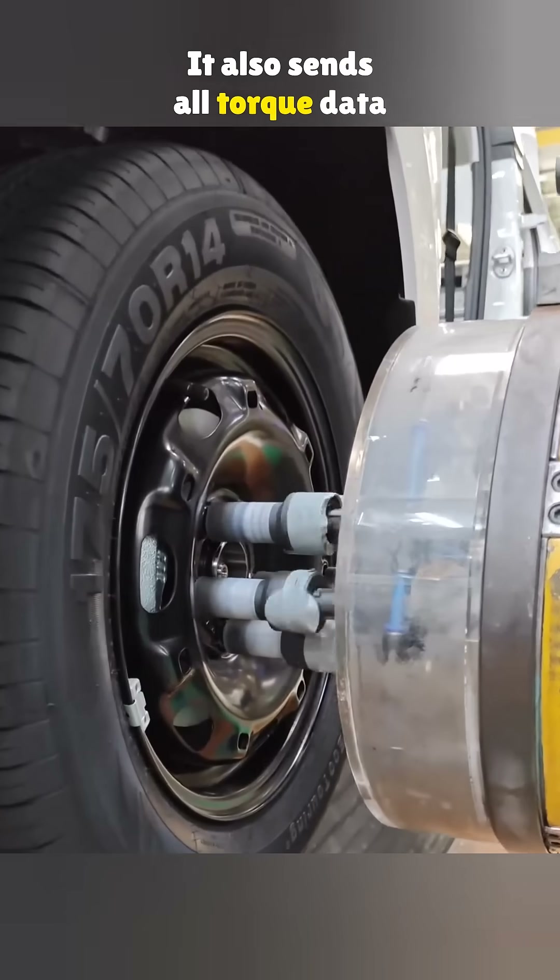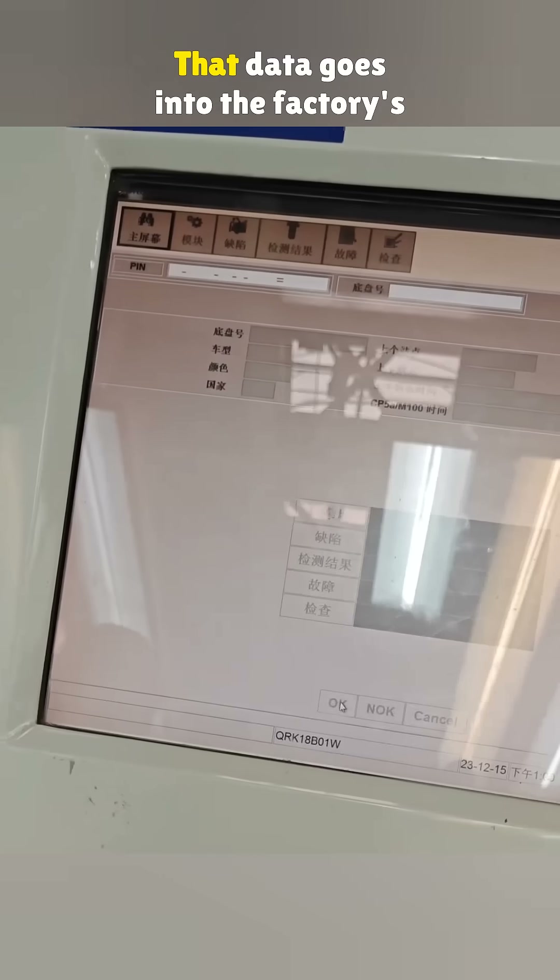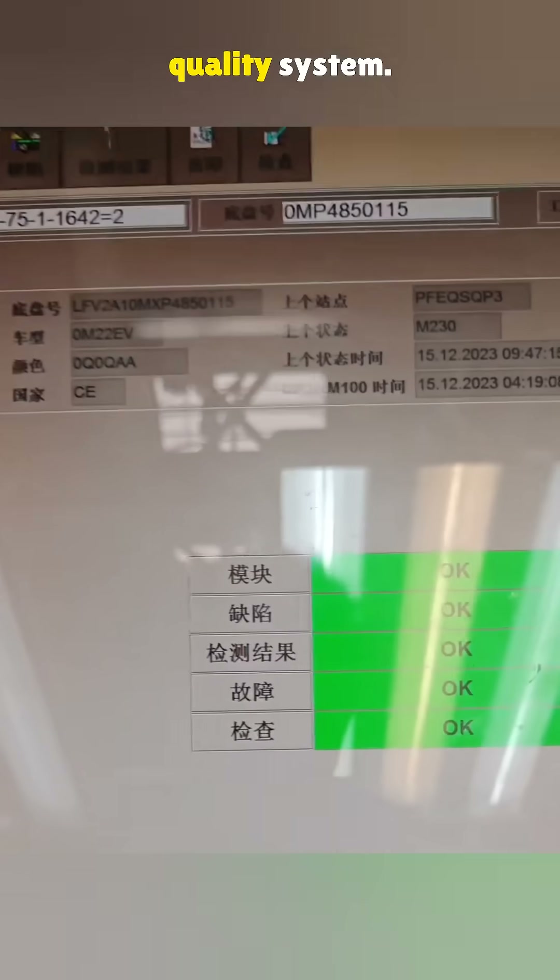It also sends all torque data to the computer. If something is off, it shows up right away. That data goes into the factory's quality system.